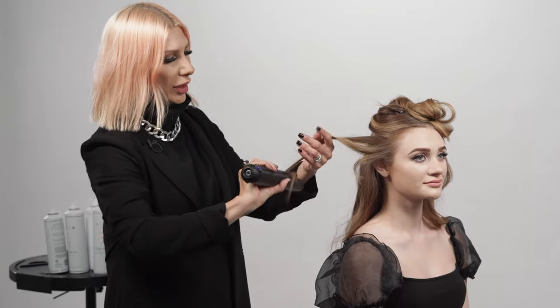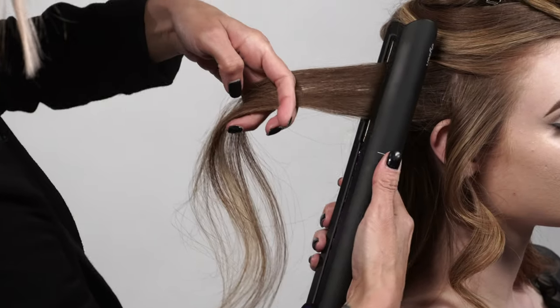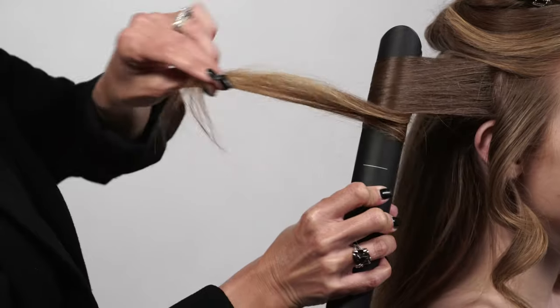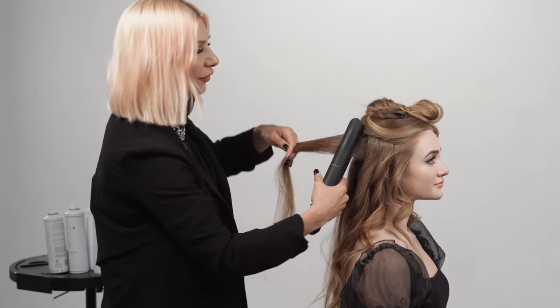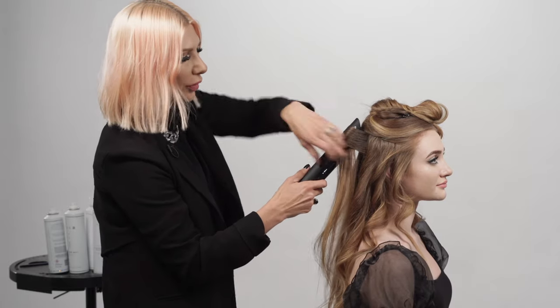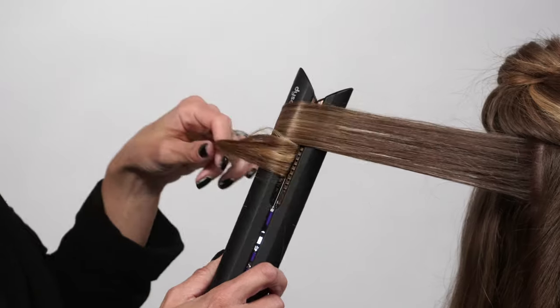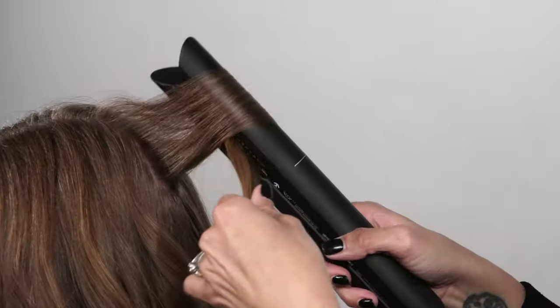What I like to do is almost like you clamp down and then I kind of turn my wrists and then pull it towards me, grabbing the tail. We're going for an erratic curl look — we don't want it to be perfect, so we're taking kind of big sections, small sections, not making it perfect.